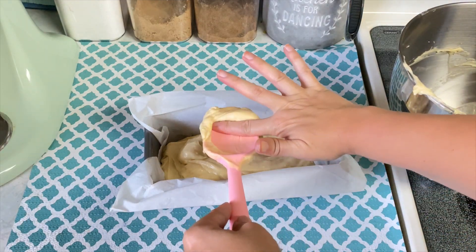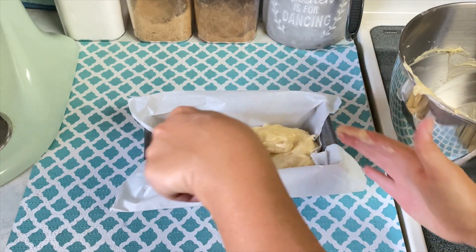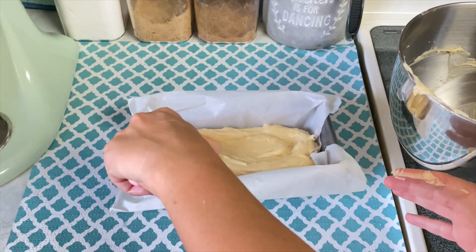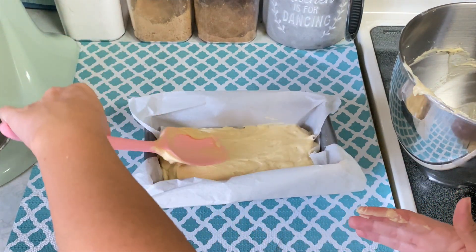Make sure to scrape the bowl to get all your batter, scrape your spoon, and smooth out the top. Next, preheat your oven to 325 degrees and once your oven is nice and hot, go ahead and bake this for one hour.